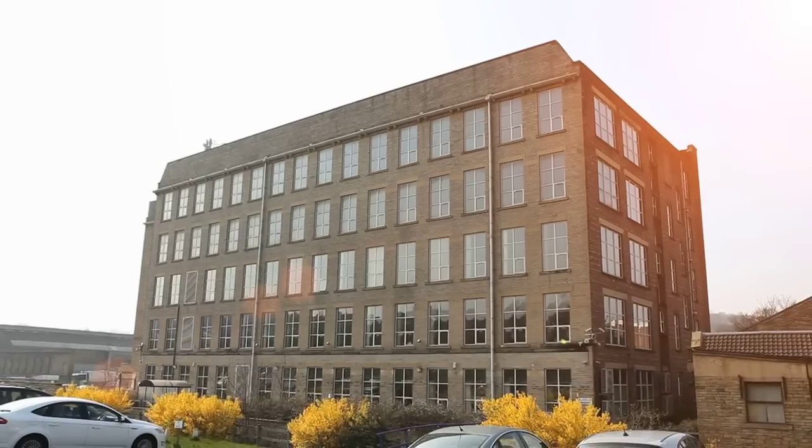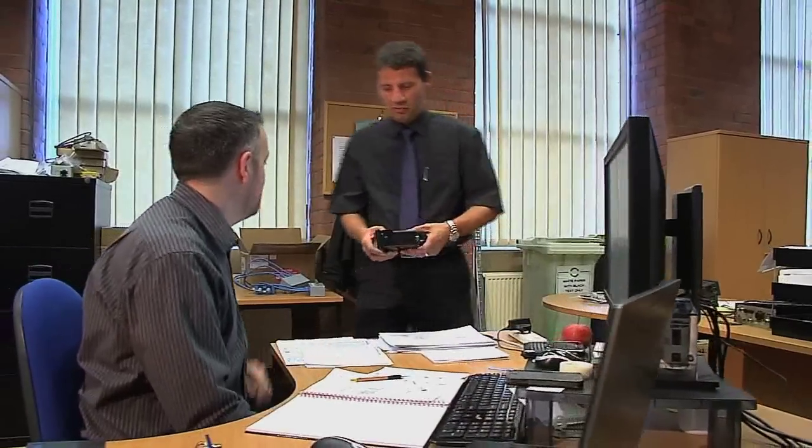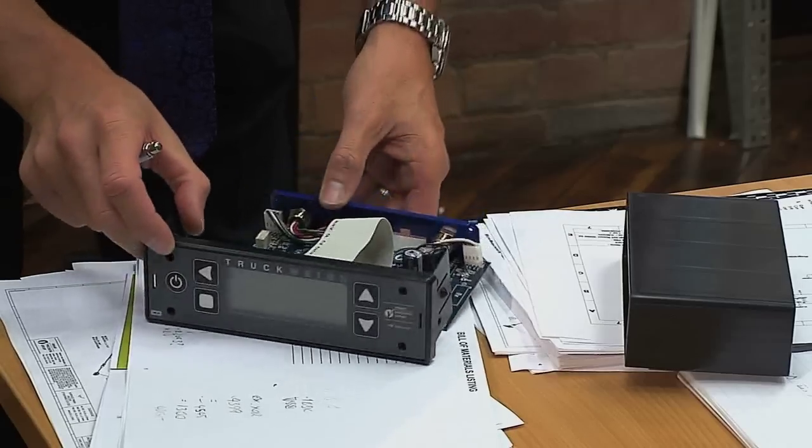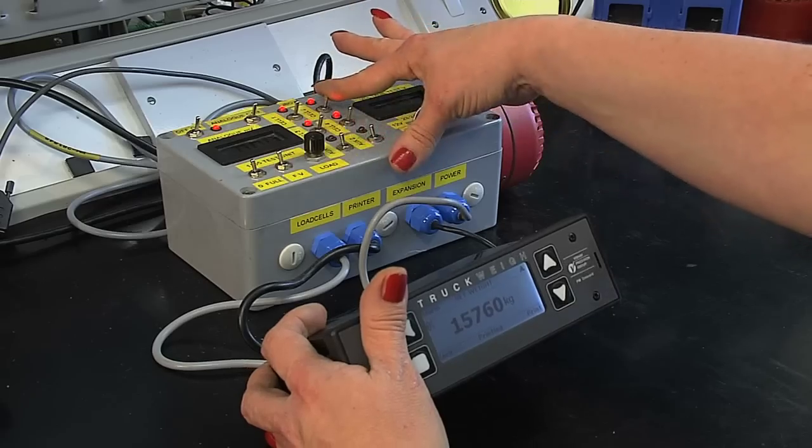PM Onboard, part of the Vishay Precision Group, have more experience than any other UK company. Their researchers have pioneered the use of advanced technology in the design and manufacture of their innovative solutions to an industry-wide problem.